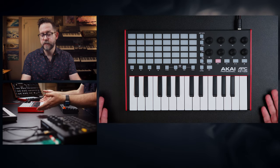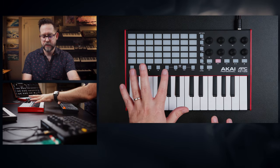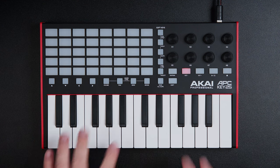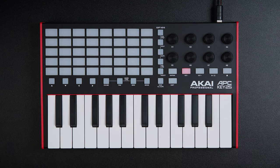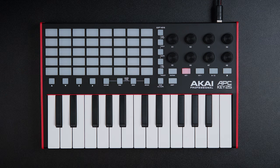This has got to be one of the cheapest offerings on the market for an actual Ableton Live session controller. You have a five by eight grid that controls clip launching in Ableton, and a 25-key keyboard that's velocity sensitive as well. The buttons are not velocity sensitive, so that's something to keep in mind.